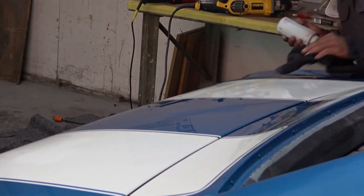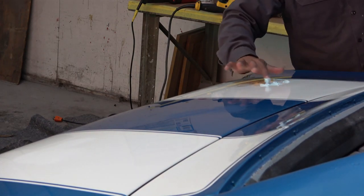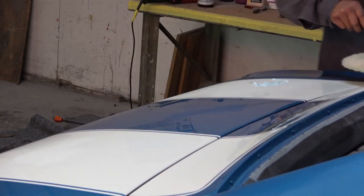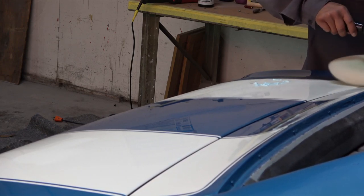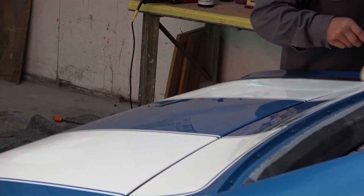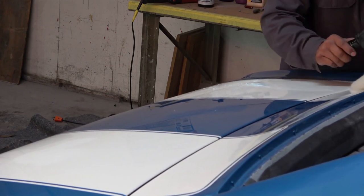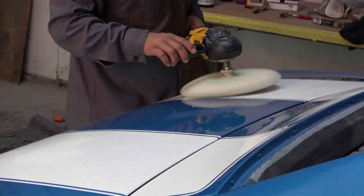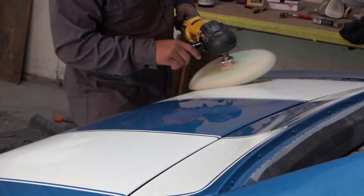Here he's using that final compound to get all the fine scratches out. There's definitely an art to the cut and polish process. I've done it myself, but I don't enjoy it and I just don't have the skill that these guys do who do it every single day.